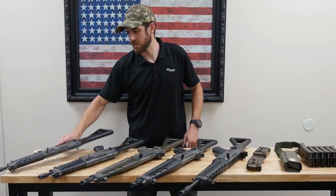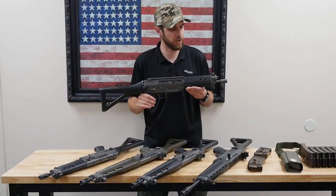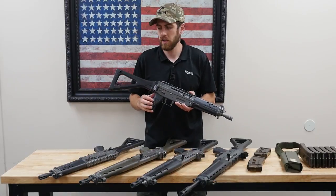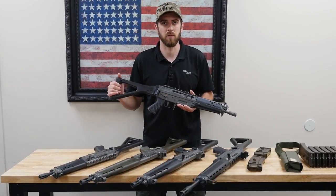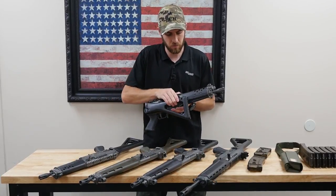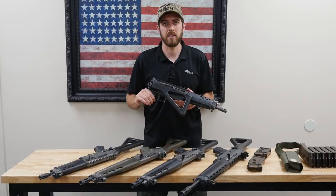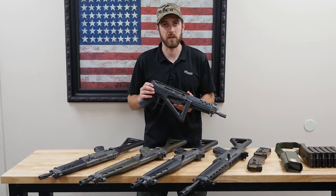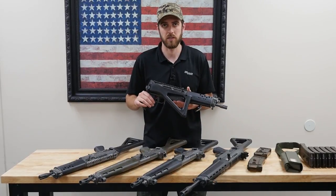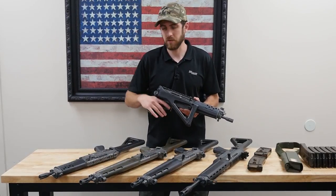Today we've got some Swiss SG series rifles. SG stands for Sturmgewehr, or Assault Rifle in German. Basically in 1978, they were looking for a replacement for the Sturmgewehr 57 rifle — a big, heavy 12.5-pound fixed stock rifle — and they wanted a more compact, modular replacement with things like a folding stock. Production started in 1986, and in 1990 this rifle was officially adopted by the Swiss military. It's still in use today by their military, law enforcement, and other countries around the world. Over 600,000 have been made so far.